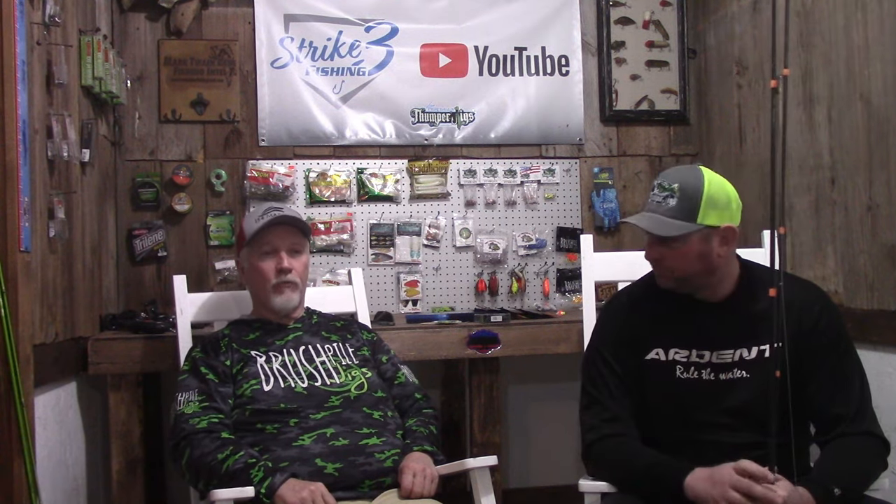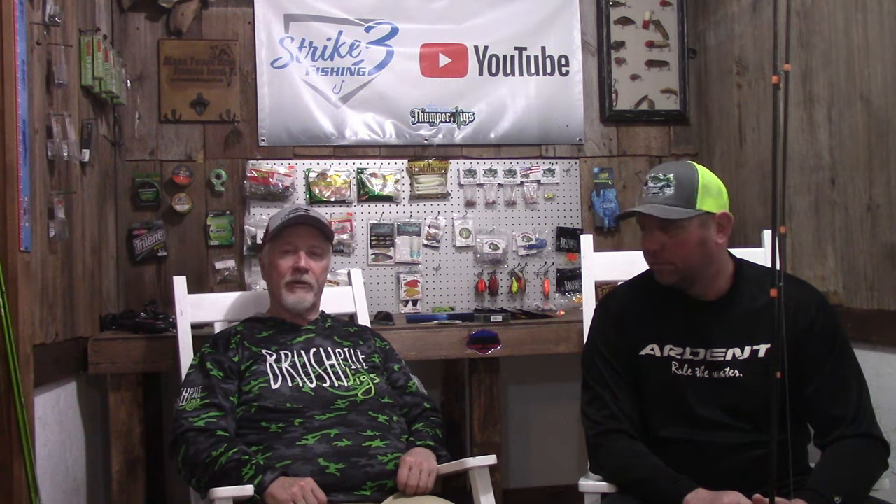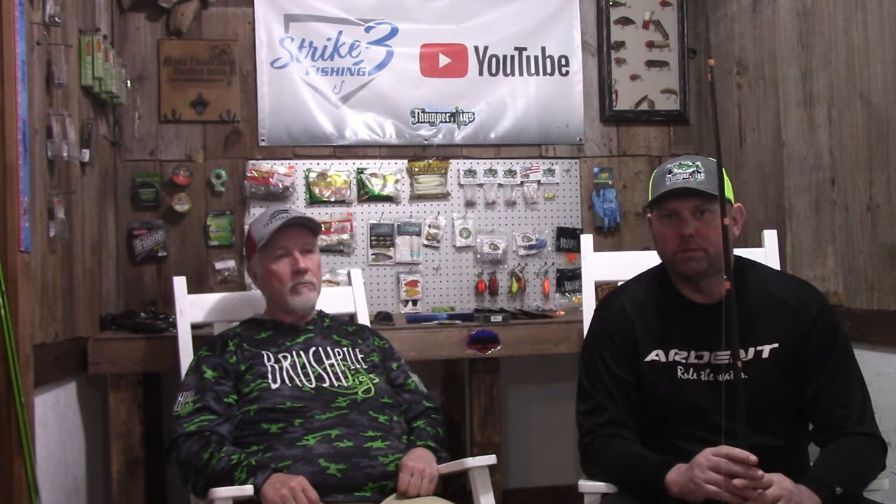They're not the cheap import hook that bends just from setting the fish — it will not do that. These hooks are a pretty well-built hook, stout enough to hold up to the fish. I've flipped two-and-a-half-pound fish on this lake with it and not had a problem. With the 12s and 13s that we catch quite often, you won't have a problem flipping. The Thumper Dwarf Pill Heads do come in a 1/16th ounce and an 8th ounce right now — those are the two sizes on the Thumper Jigs Dwarf Strike 3 Fishing Series Pill Heads.